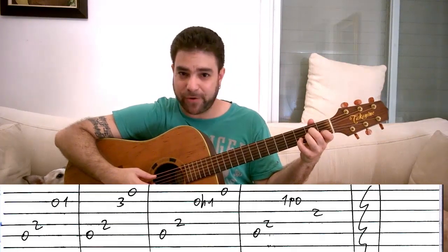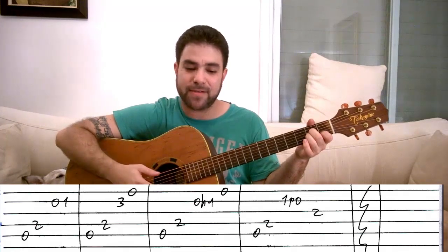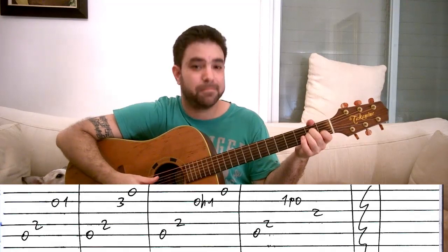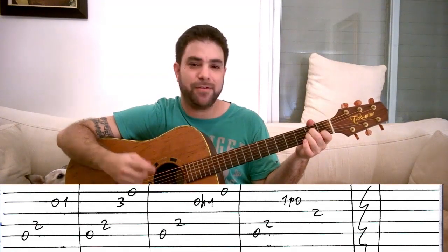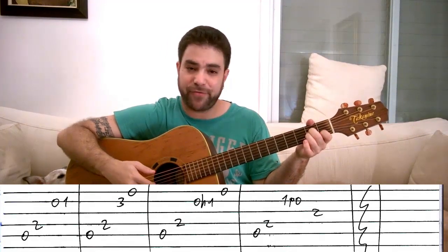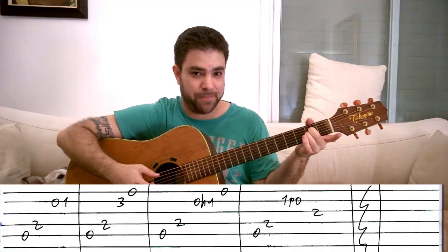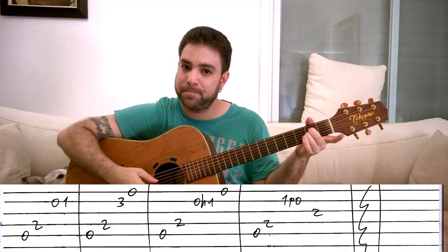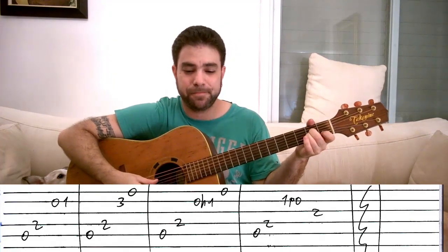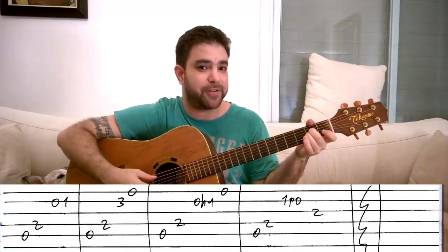Then you play strings five and four again, hammer on from zero to one on the second string, and play the E string. Then you do the opposite: play strings five and four, pull off from one to zero on the second string, and play the third string. So it's up the chord, down the chord. Those are all four variations.